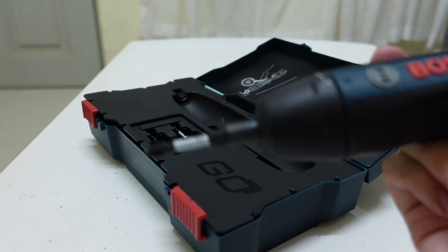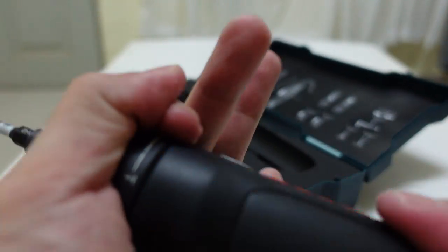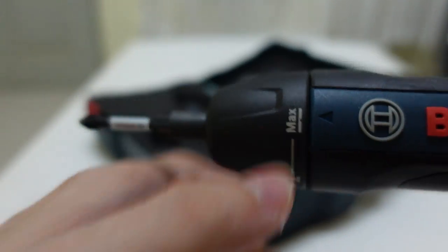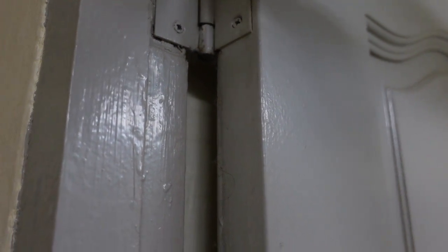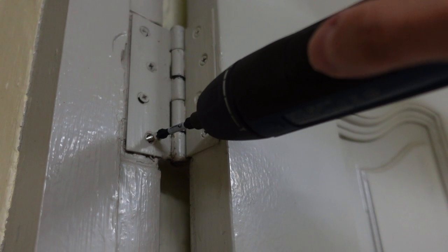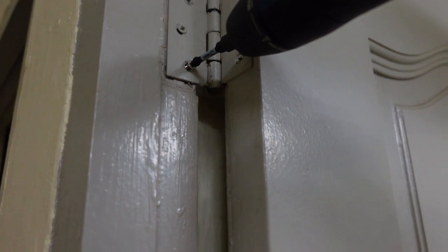Let me try it on one screw using maximum torque. Switching to the unscrew position to see if it can do the job. This particular screw was a bit tough — it's not the most powerful tool. If you're using it for heavy housework like assembling Ikea furniture it may struggle, but for general light use it is more than enough and definitely usable.